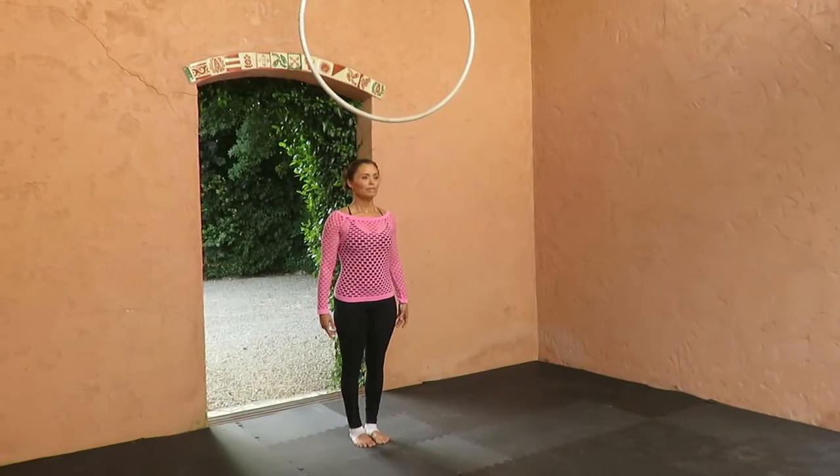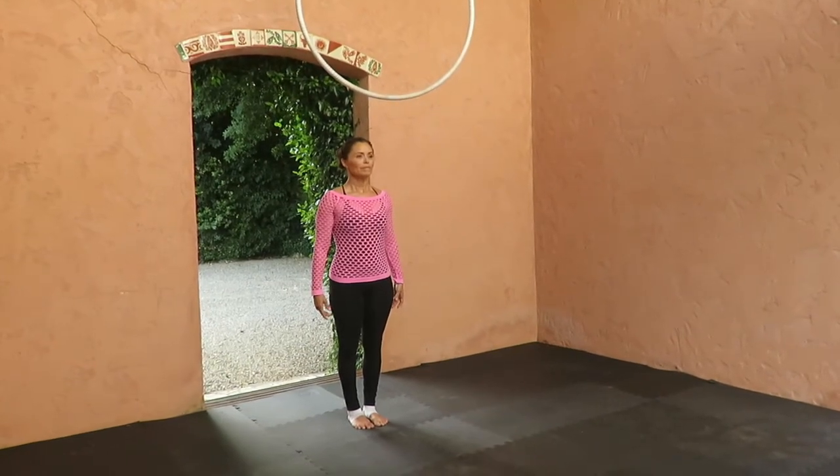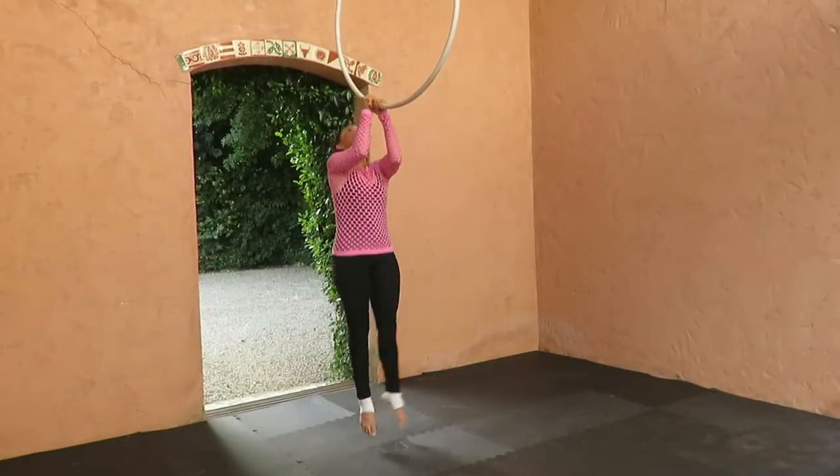Stand under the Lira, feet in parallel position, body and arms in neutral position. Grasp the Lira above the head in baseball hand grip position. Raise your legs in straddle position.